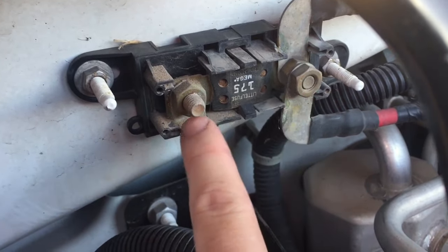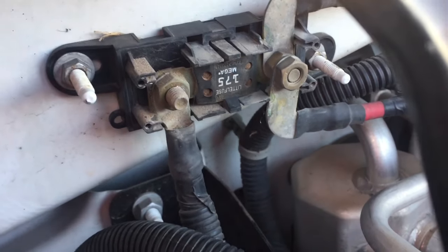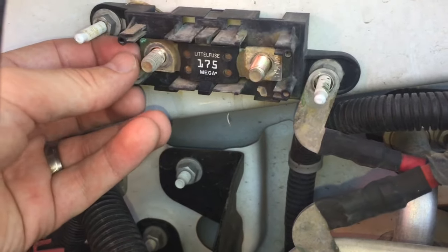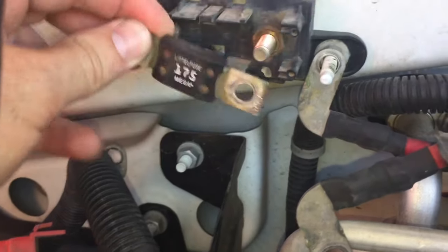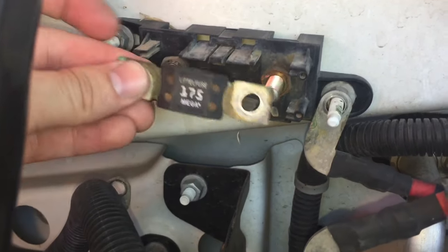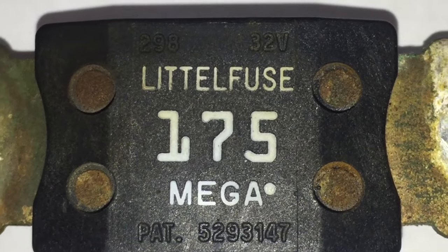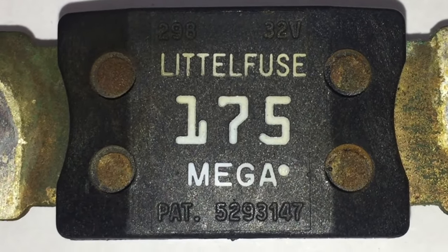This is what the inline fuse looks like — it just has a bolt on each side. That's where you're getting power from the alternator and from the car's computer and all kinds of things. You just take the nuts off and remove them, and then this comes out. It's kind of sandwiched in there — you've got to pull up on those clips and it simply pulls straight out.